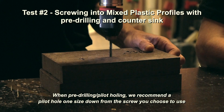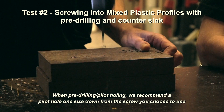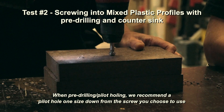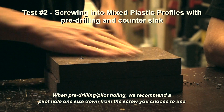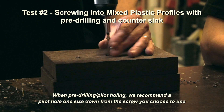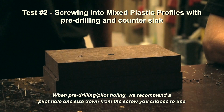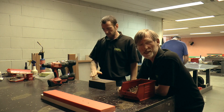Now with a bit of pre-drilling — nice job. Great, easy peasy.